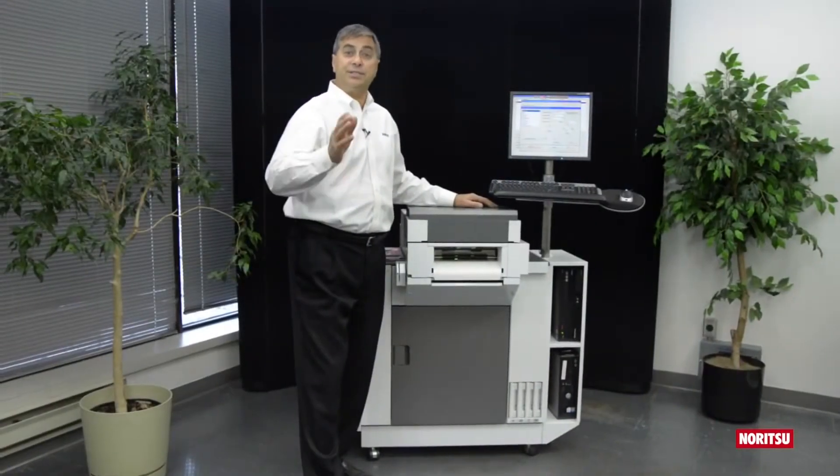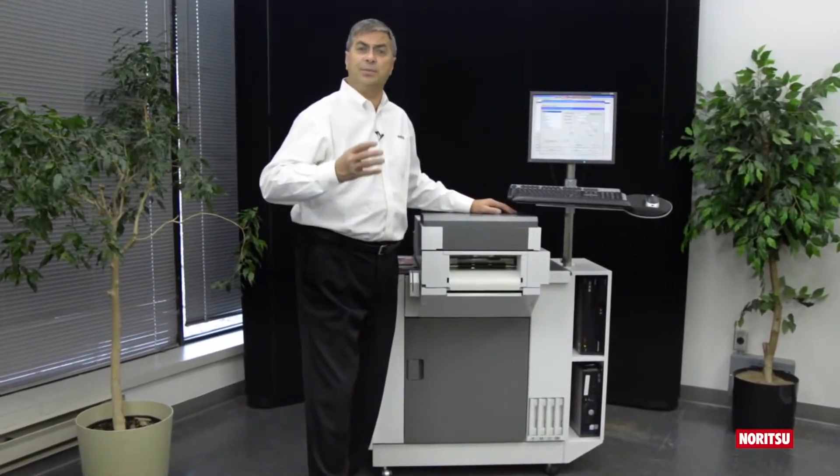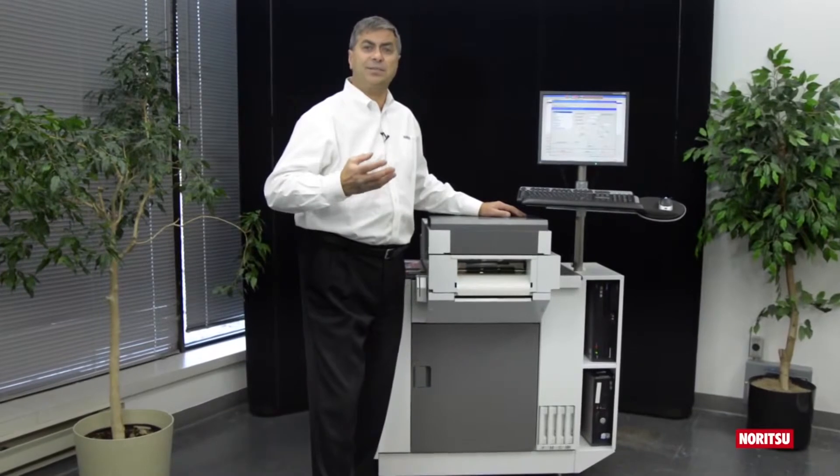Once again, Noritsu has listened to you, the retailer. You've told us you require the ability to move quickly in this fast-paced print market. That is why we're bringing to you Noritsu's commercial sheet feed printing system that utilizes third-party inkjet papers that you may have on your retail shelf right now.